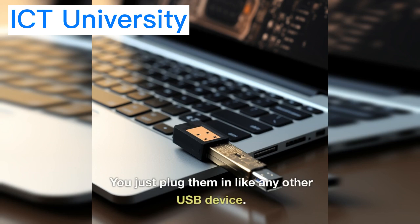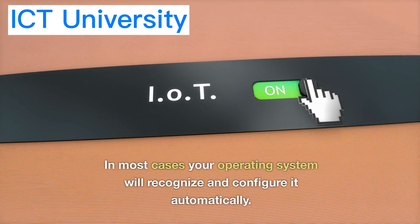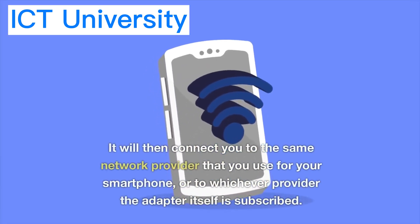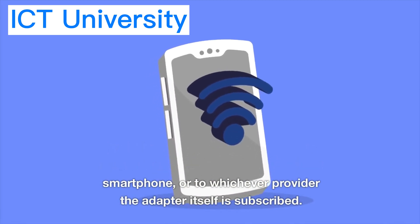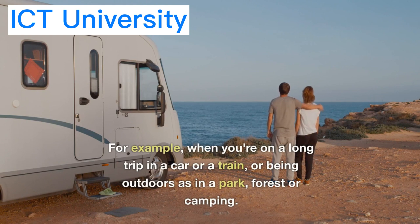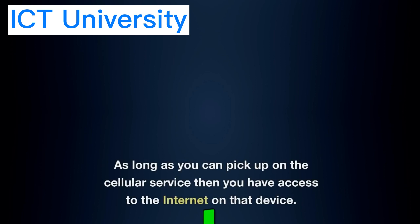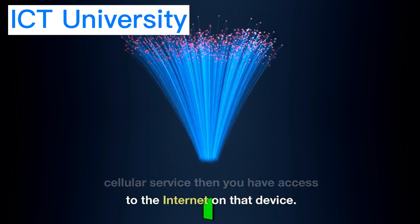You just plug them in like any other USB device, and in most cases your operating system will recognize and configure it automatically. It will then connect you to the same network provider that you use for your smartphone, or to whichever provider the adapter itself is subscribed. These types of connections are useful for when there is no available Wi-Fi — for example, when you're on a long trip in a car or a train, or being outdoors in a park, forest, or camping. As long as you can pick up cellular service, you have access to the internet on that device.